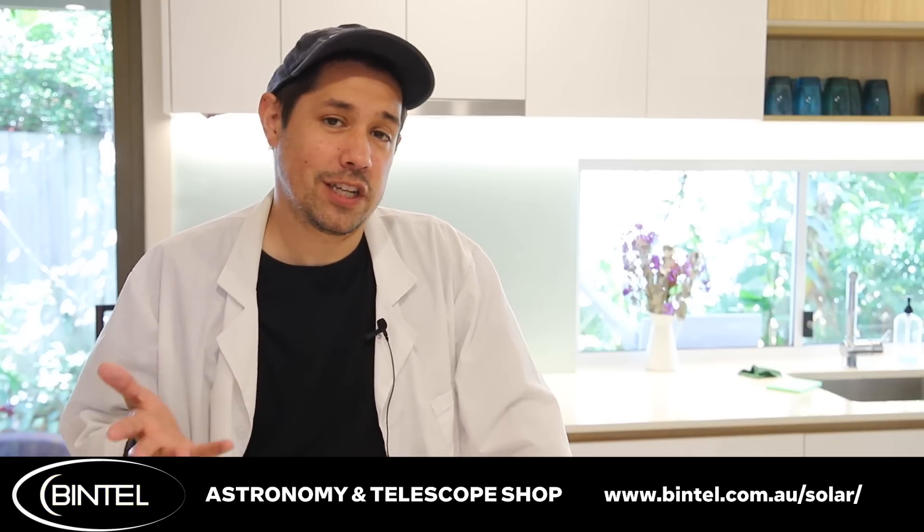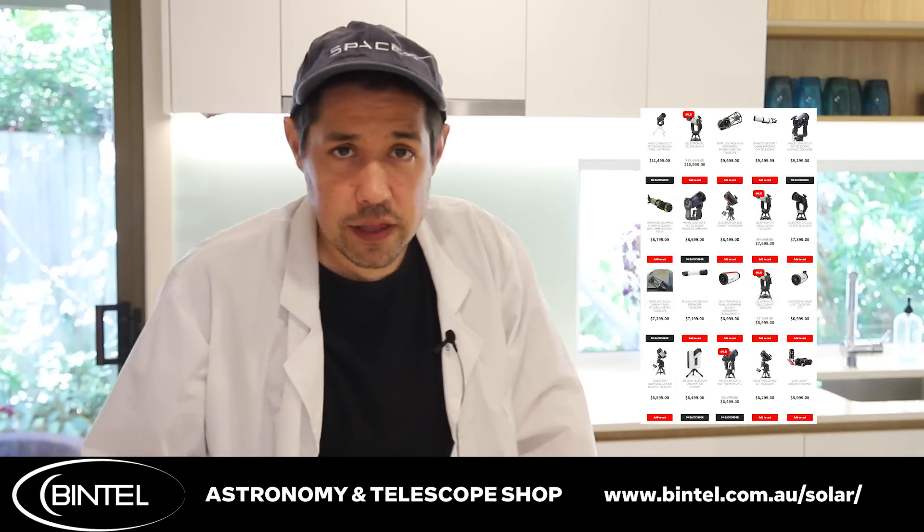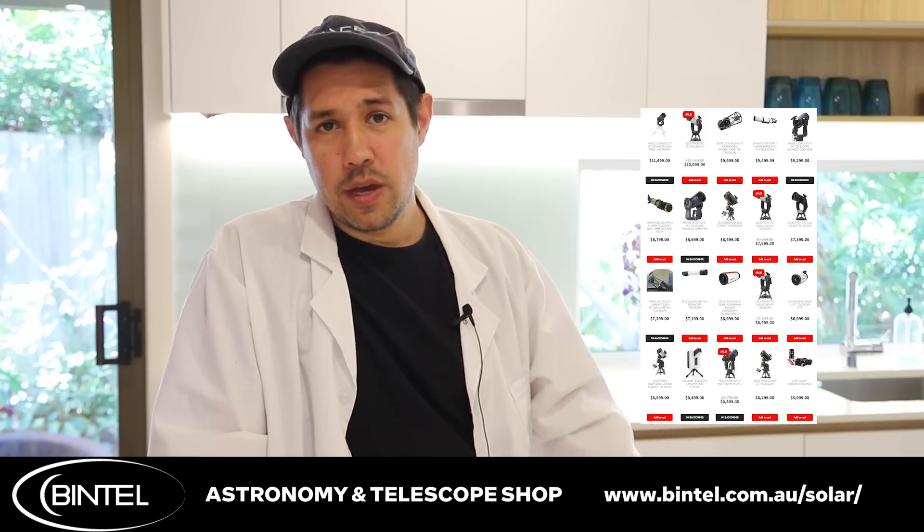Today's video is sponsored by Bintel. Bintel are an Australian vendor of astronomy equipment. They've been supporting this channel for ages and they've got a really excellent website with a huge range of stuff. If you are an Australian astronomer and you want to buy the Lunt 40mm or anything else featured in this video, links are down in the description below — and tell them I sent you, because I think they're finding that really, really annoying at this point, which is great.